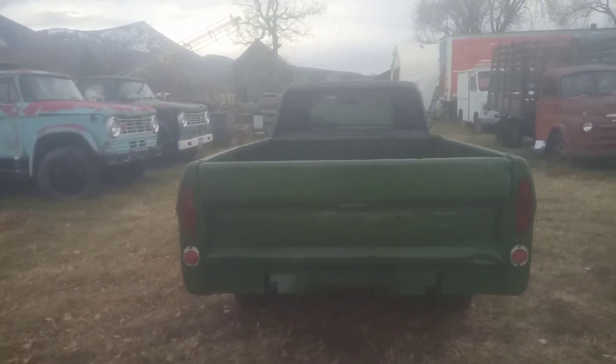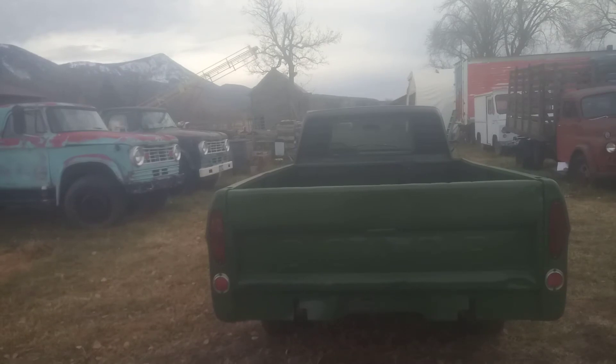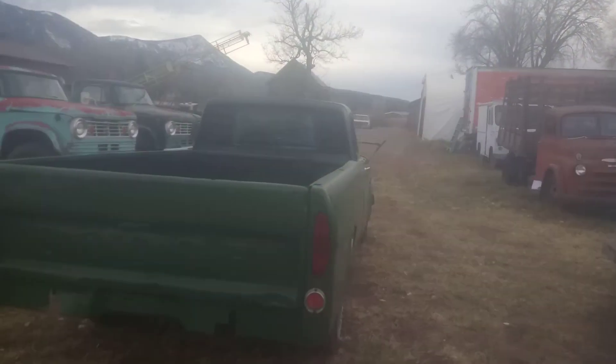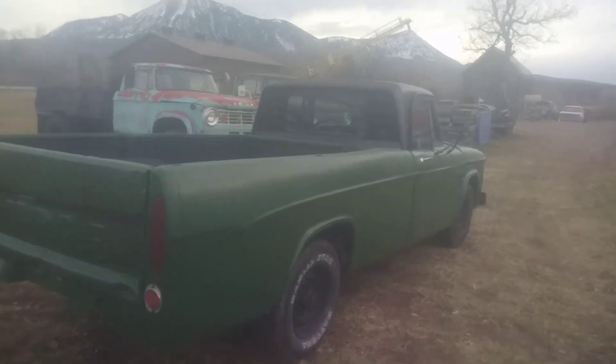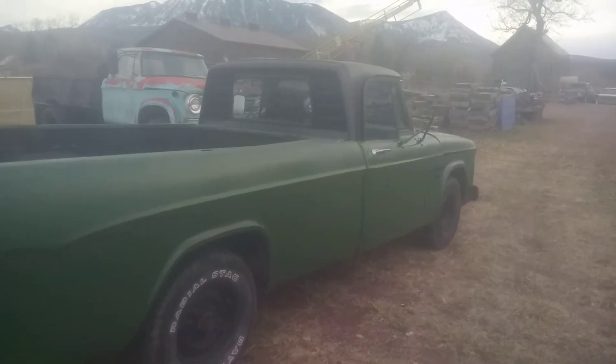Sitting there running pretty good. I got this from the neighbor in trade — I let him use a piece of equipment of mine and in return I got this truck.